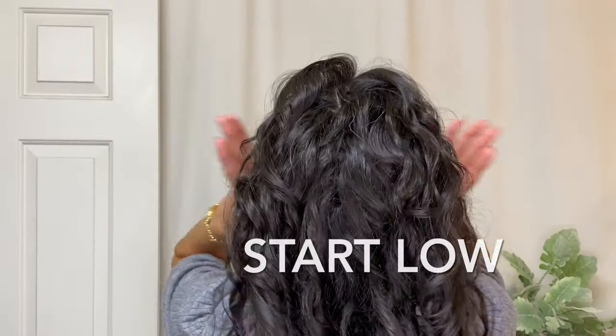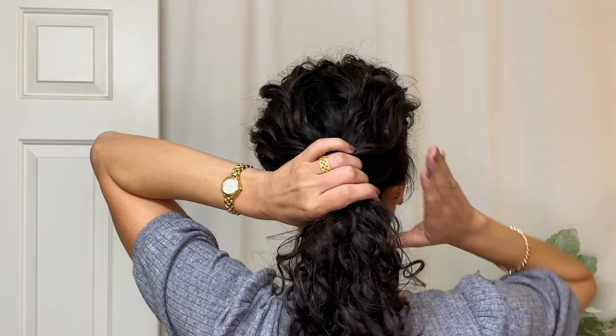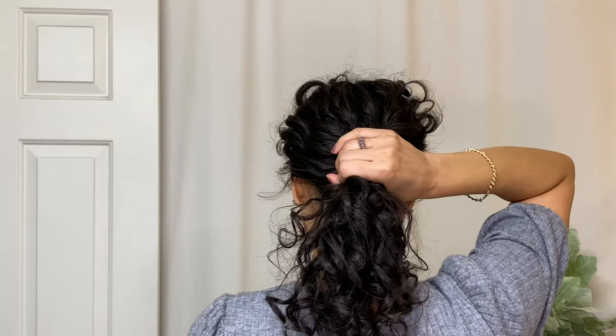So let's get started with everyday curls. We just gather the hair in a low ponytail with our hands and then what we're going to do is twist two times here.